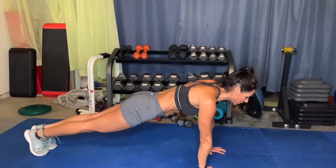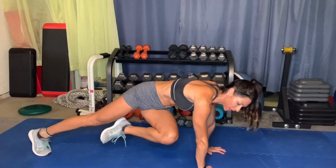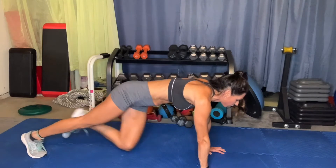Bring your right knee in to your left elbow, twisting at the waist, returning to starting position, then left to right elbow. Try and keep your shoulders square and only twist at the base of your waist.